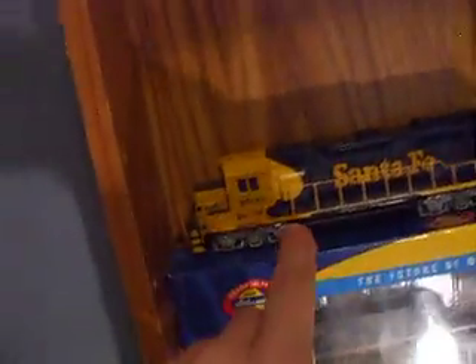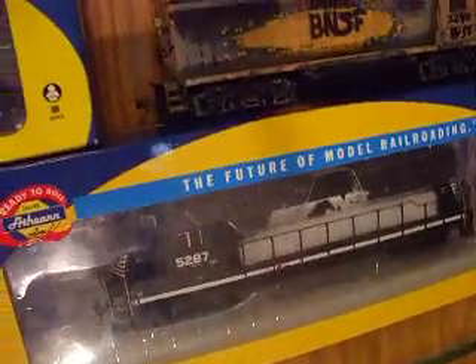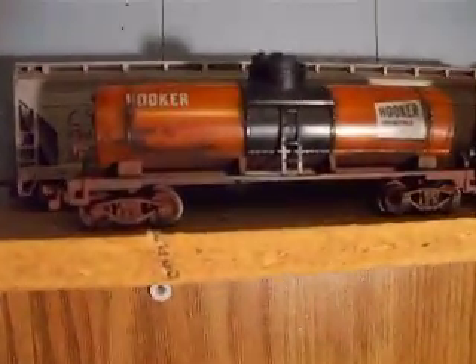You'll see the GP20 I'm working on. I got my Santa Fe sitting up here, my CSX, my Athearn box car, my Norfolk Southern GP38-2, GP40-2, BNSF, Santa Fe GP40-2, and my CSX AC4400CW. And then up here I got all my weathered freight cars.